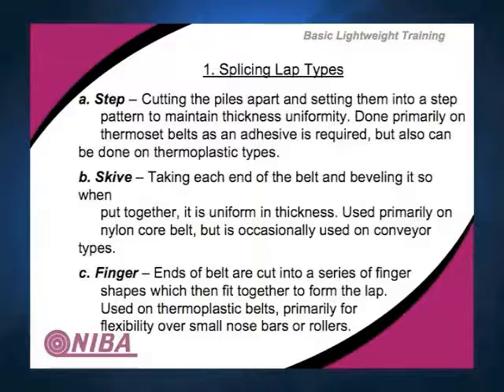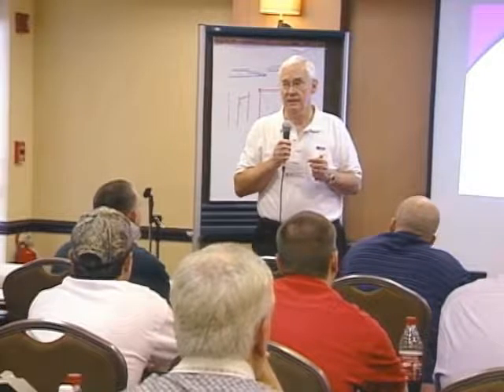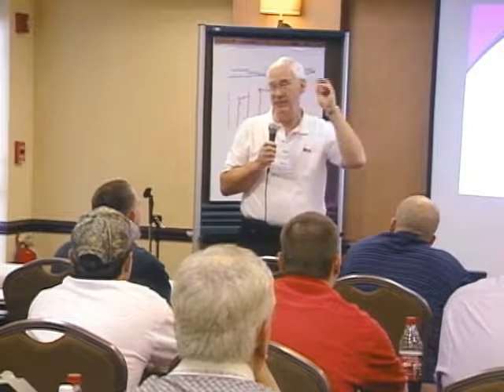Skiving is to cut at an angle the end of the belt and then place the two ends together, making sure that you maintain a uniformity of thickness. That's a 90-degree cut, but it can be done on a bias as well.